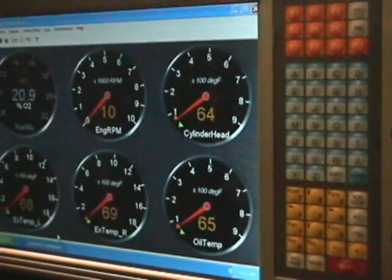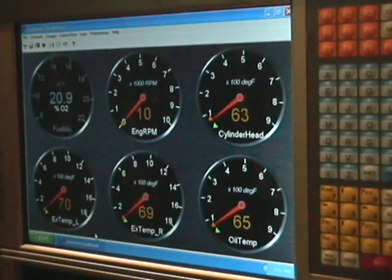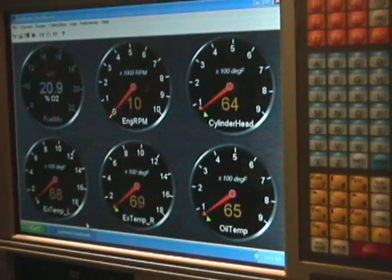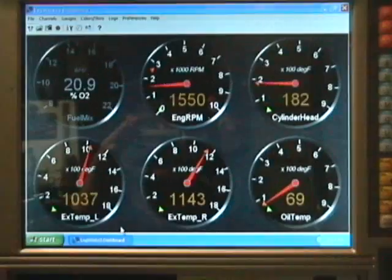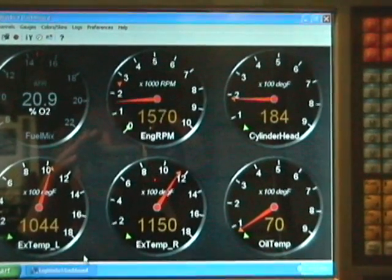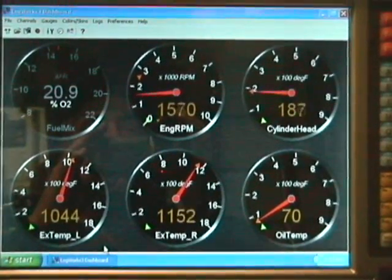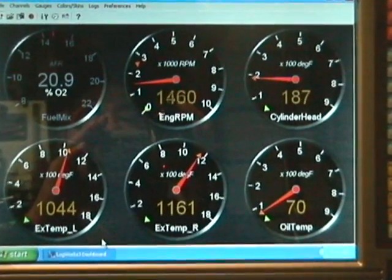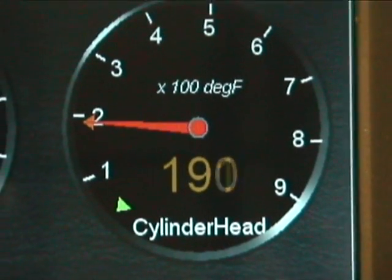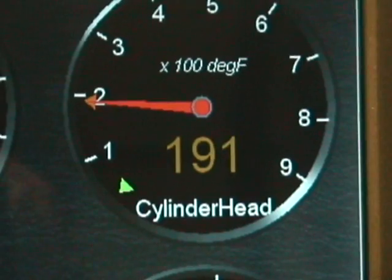We're starting out with a cold engine and I'll run it just a few minutes and we'll see how hot that oil gets. The engine is just starting to warm up, and as you can see, the cylinder head temperature — which is now the oil temperature in the cylinder head — is already up to 190 degrees.